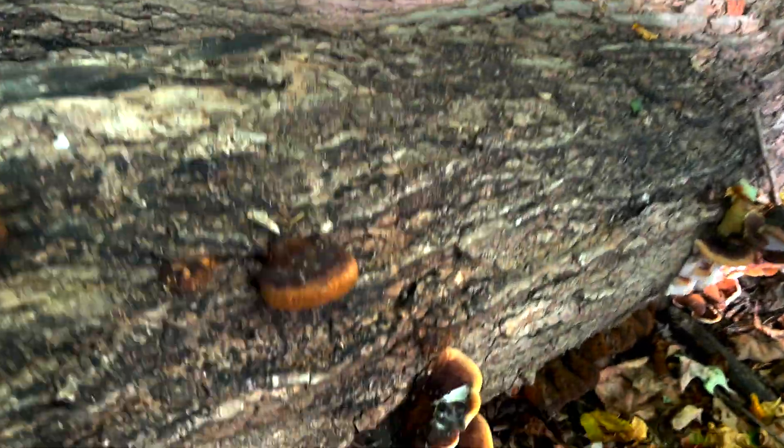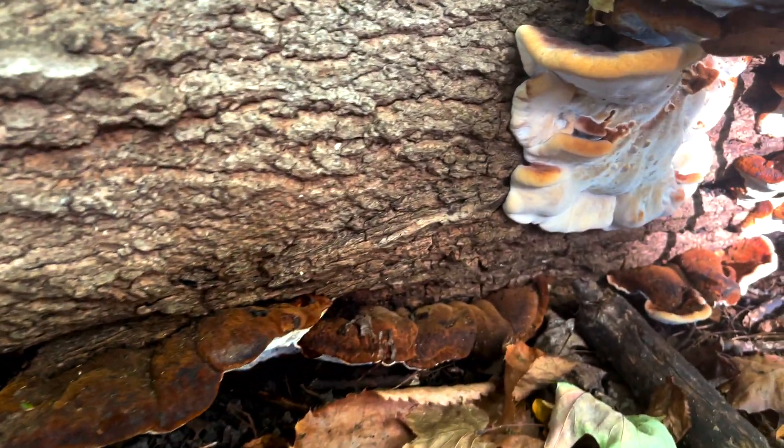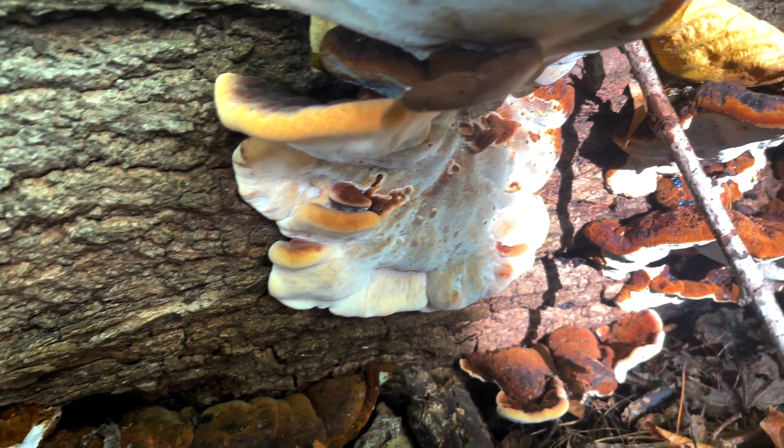This mushroom produces a white spore print and on the underside of the cap you'll notice a white pore surface which will bruise a brownish color.